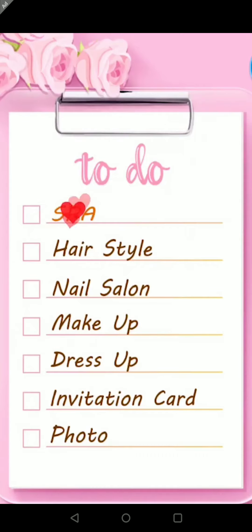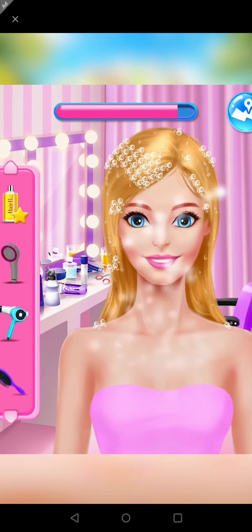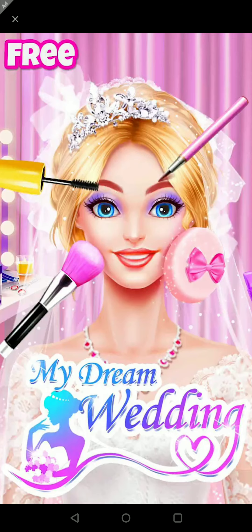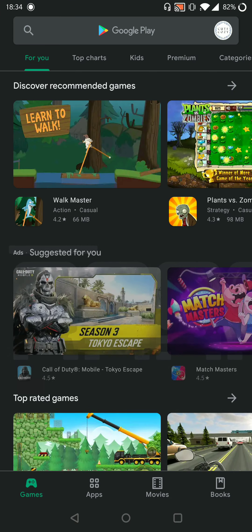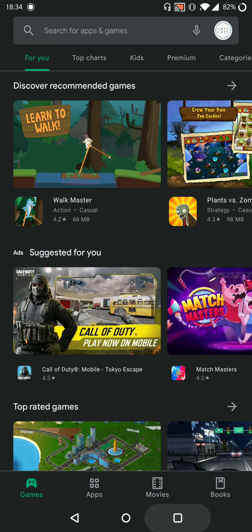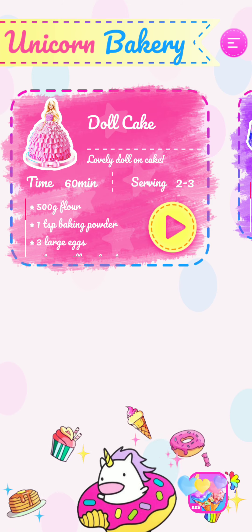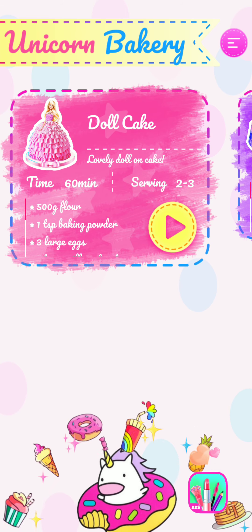Sorry guys, there's an ad. Okay, this is a doll cake — it looks so nice and lovely, a doll on a cake!